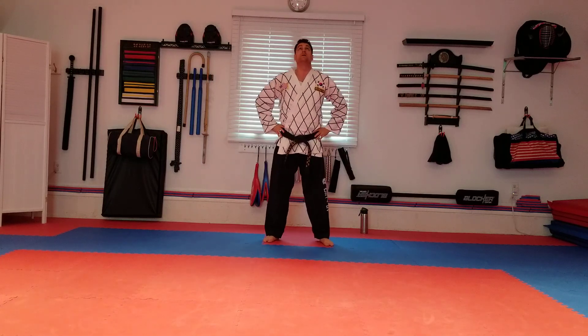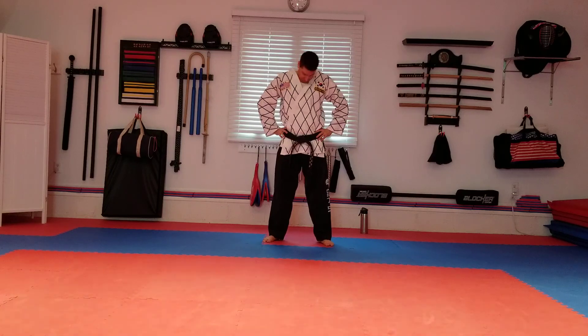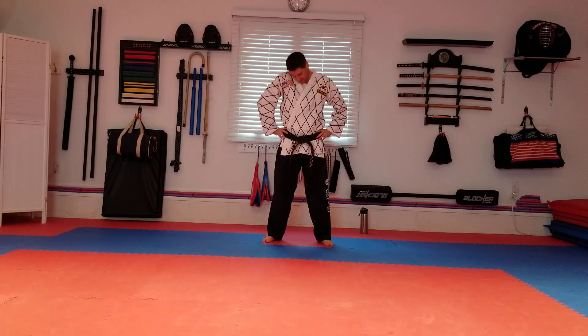Keep our hands on our hips, we're going to look up and down. Chin touch left shoulder, chin touch right. Let's rotate the head — three rotations — and switch. Good. Crack the neck.